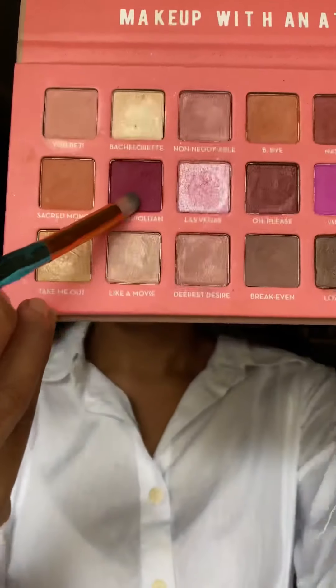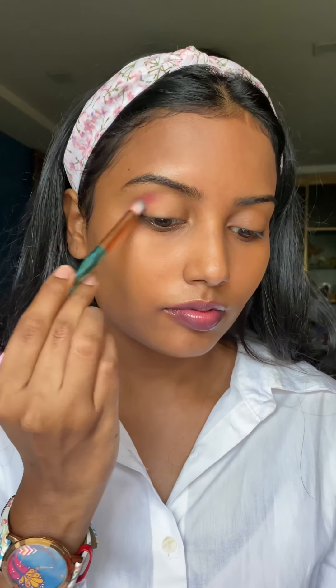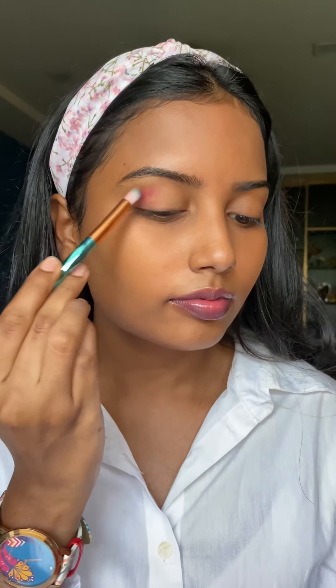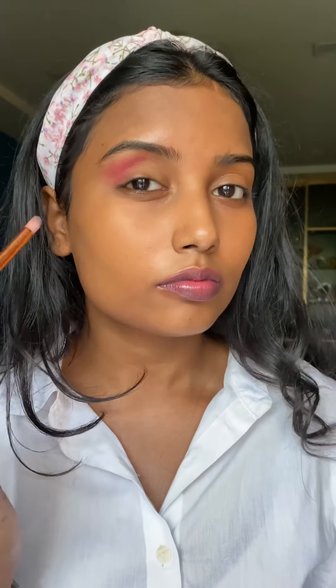Now, next, I want to apply eyeshadow. So I'm taking this color and applying it very lightly, okay? Lightly means the color only didn't come. Take some color, pick up some color, and just dab, pack, and apply it. Look at how I'm applying — in which shape I want that color to be applied on my eyes. I'm drawing a V shape.